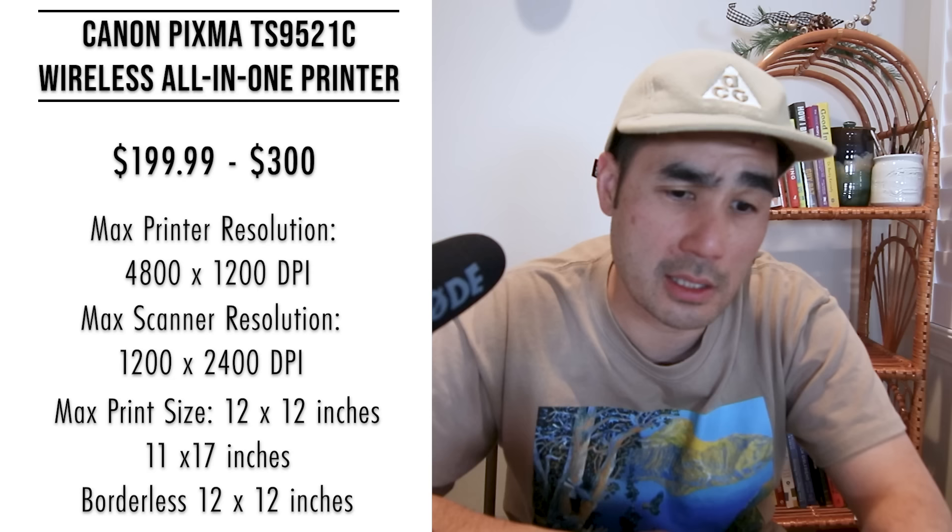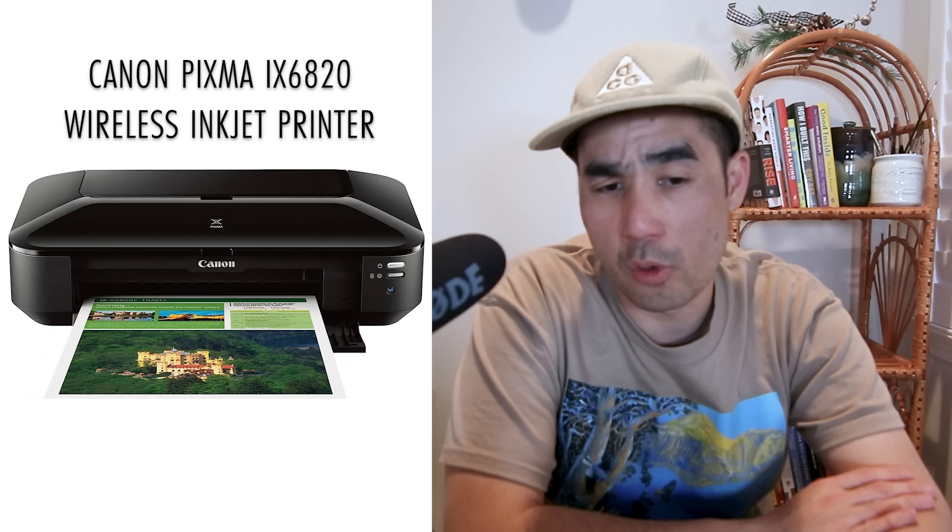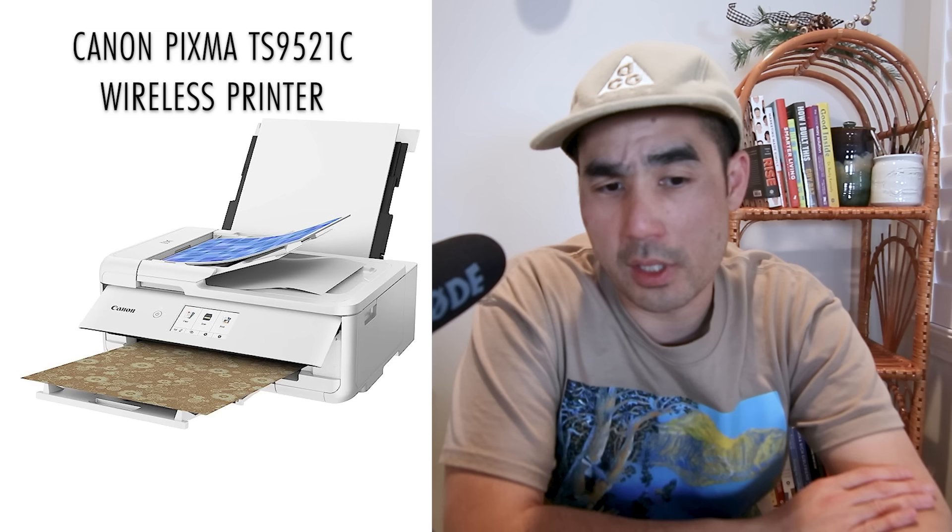Reviews show it's a versatile printer, but a lot of users have experienced technical and software issues, so make sure you do your research before purchasing. Between this and the Canon IX6820, I like the IX6820 a little more because of the 13 by 19 inch print size. But the TS9521C has a scanner, so if you're just starting off, this one might be a little better — though it can't scale up and be as future proof as the IX6820.